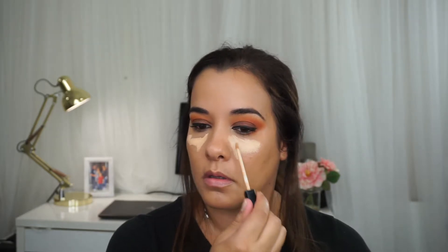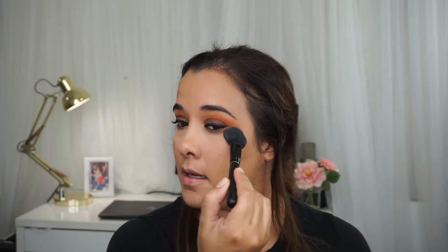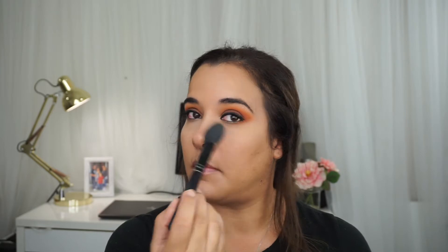I'm going to be using the Maybelline Fit Me Concealer to do a little bit of highlighting. This one is in the shade medium. I'm just blending this out as well with the Beauty Blender. So I'm going to be setting the concealer with this RCMA translucent powder, using an e.l.f. blush brush. I'm just going to set the concealers — not the foundation, just the concealer.